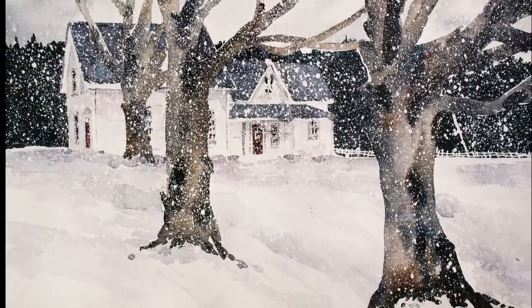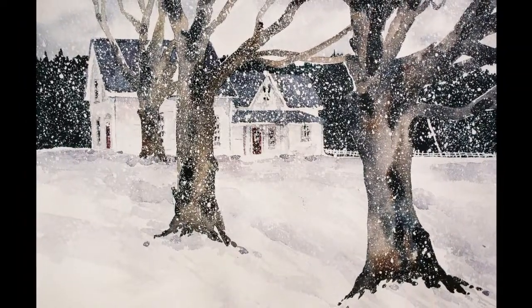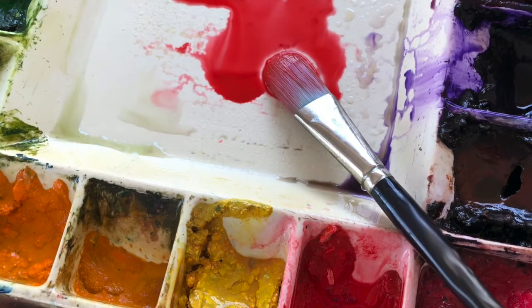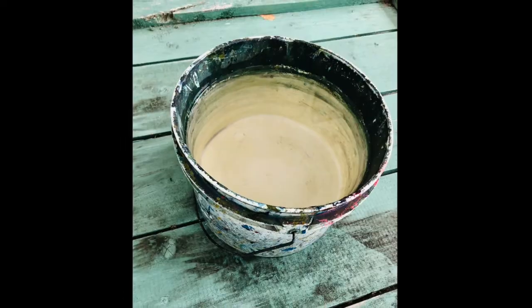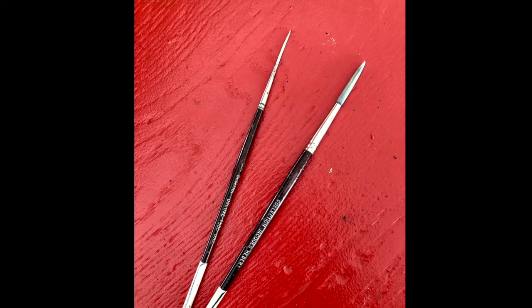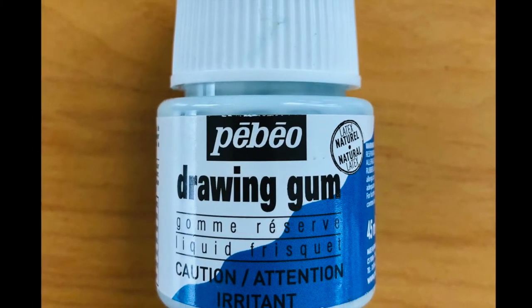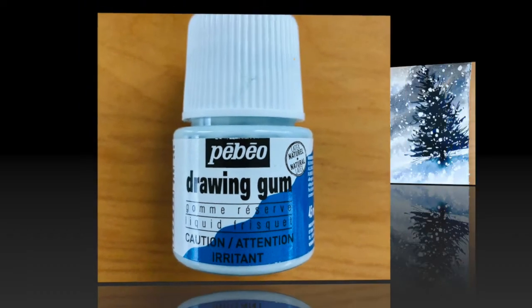The technique is the same, so follow along and you too will discover how to turn your creations into snowy winter wonderlands. You will need watercolor paint and paper, a squirt bottle can be very handy, clean water — I like using a large bucket so my water stays clean longer — a variety of watercolor brushes. I will be using two rigger brushes for my tree, but this is not mandatory; you can use whatever you have on hand, and last but not least, drawing gum.